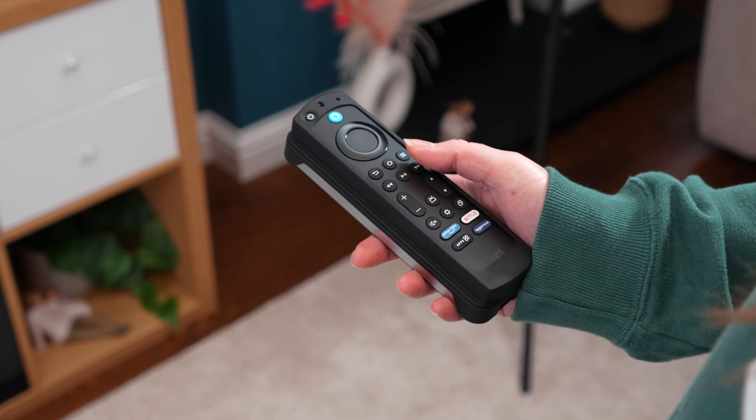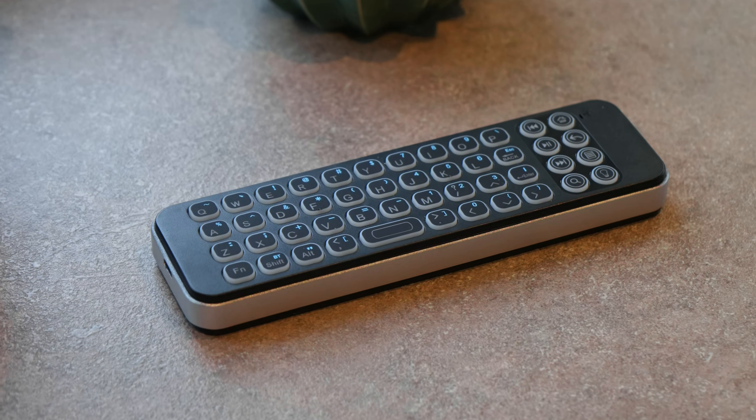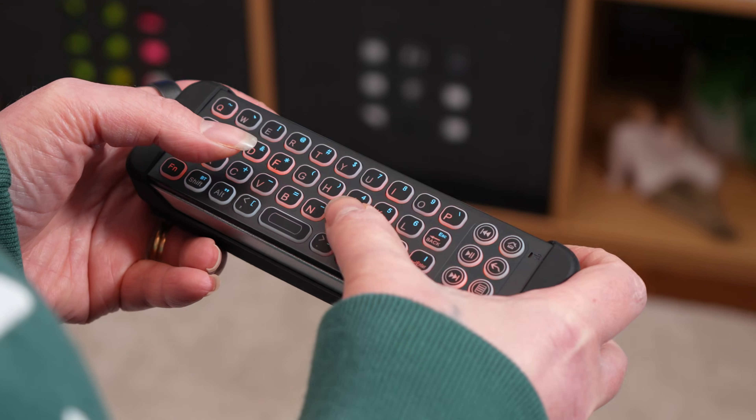It's lightweight and easy to hold in one hand. The build quality is decent for the price, and while the keys are small, they're well-spaced for comfortable thumb typing with an intuitive layout.